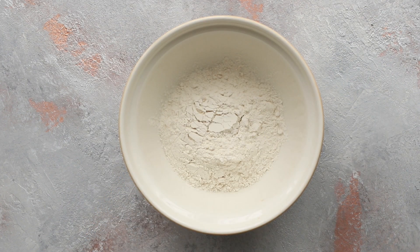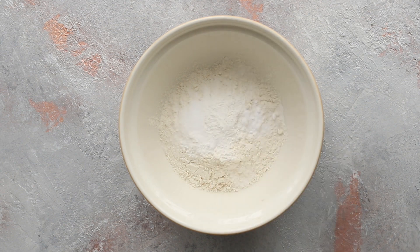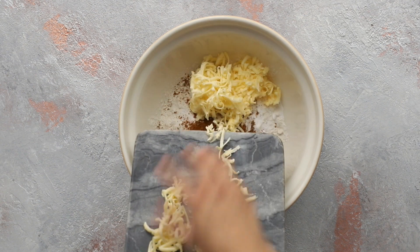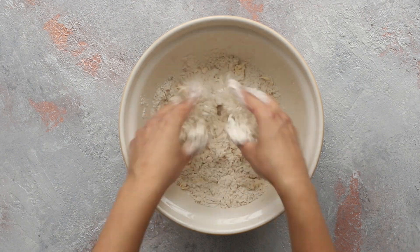Tip some plain flour into a bowl, then add baking powder, baking soda, salt, and garam masala. I'm using a homemade blend but you can use your favorite variety — I'll include a link to my homemade garam masala video in the description box below. Add the grated frozen butter and swiftly rub the butter and flour mixture together to form a fine breadcrumb-like texture.